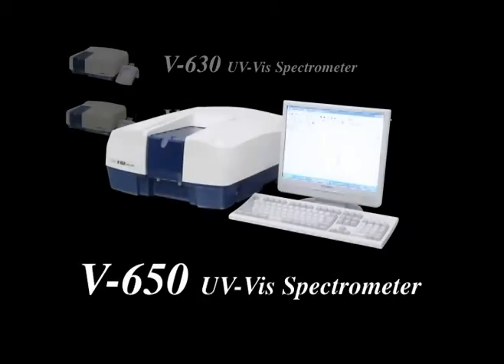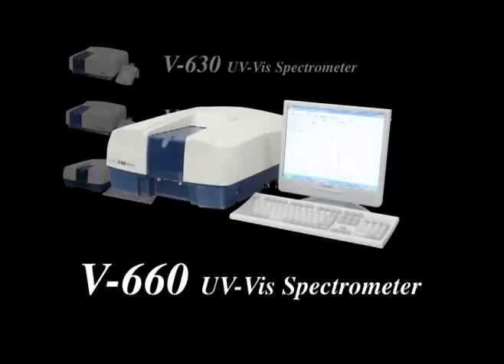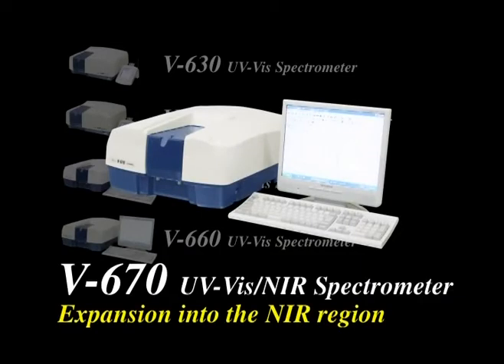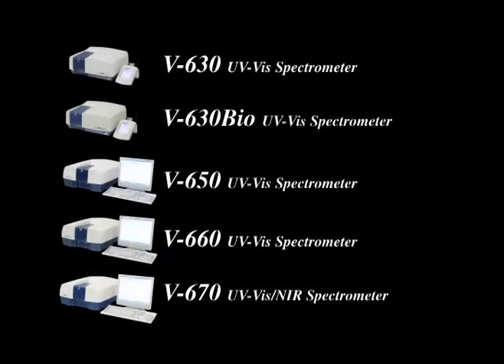From an innovative optical layout to a simple, comprehensive instrument control and data analysis interface, the V600 series does not compromise on accuracy, performance, or reliability.